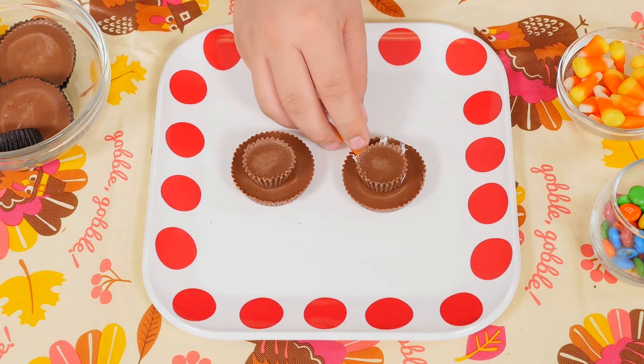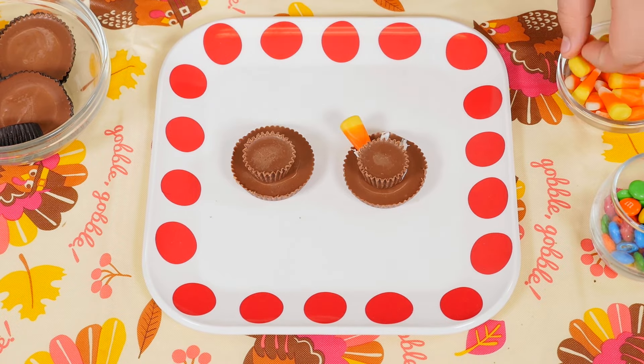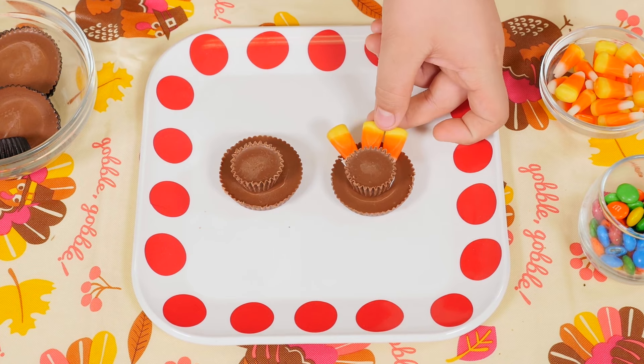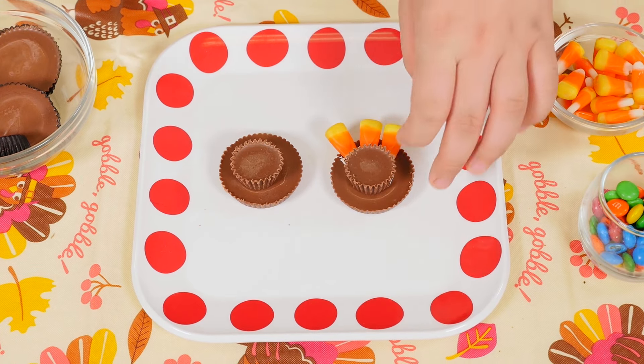So that we can fit the candy corns on top. One, two, three. So we're going to let that sit for a little bit.